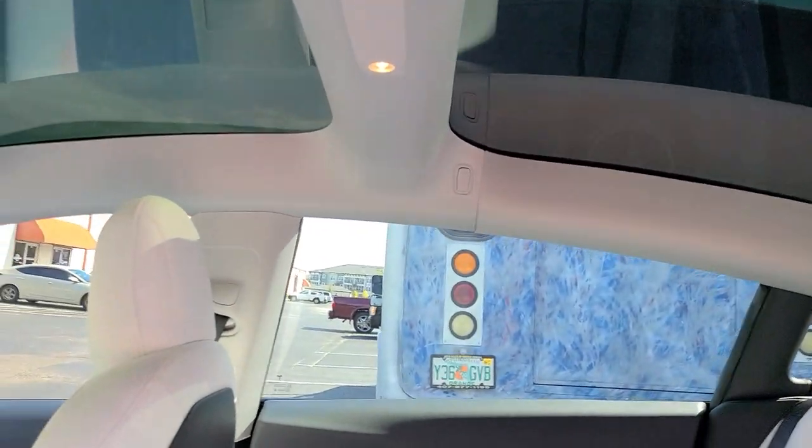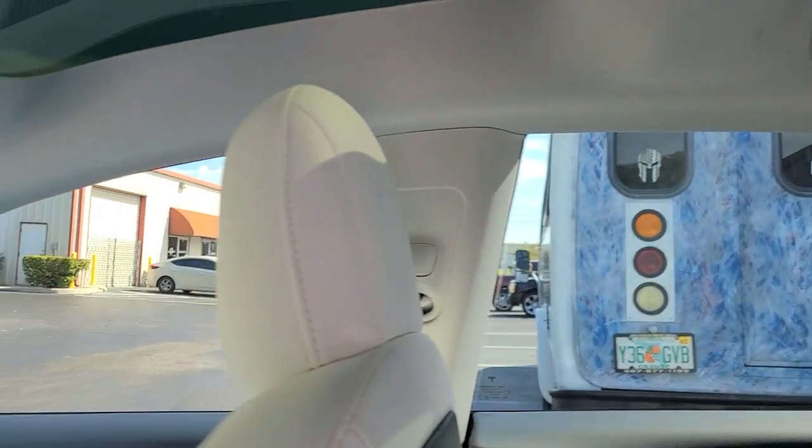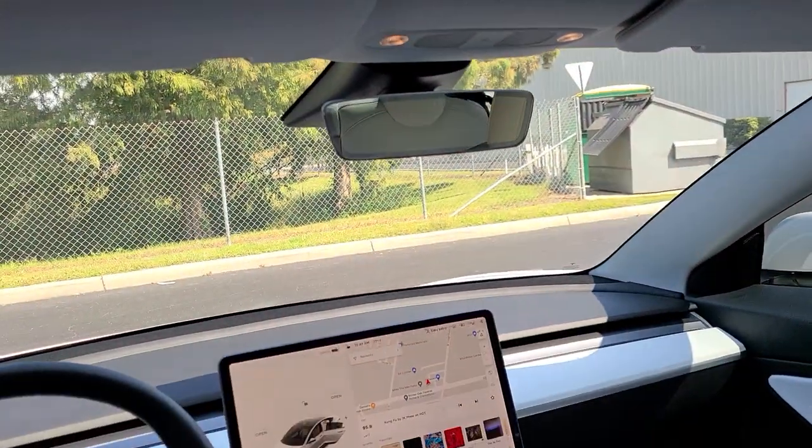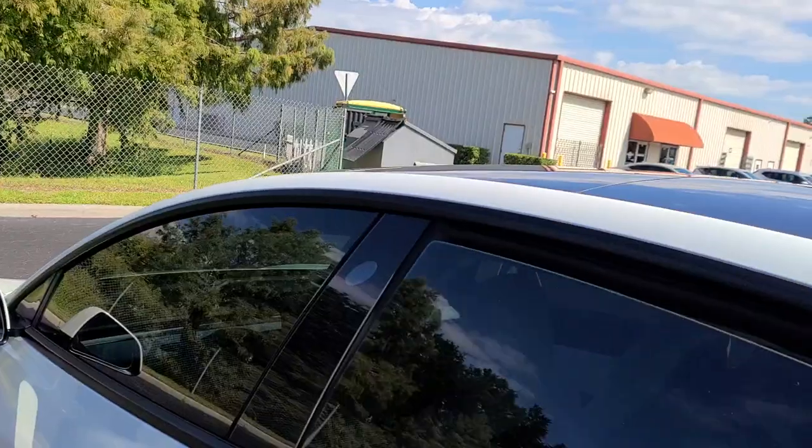And then we have Expel XR Black 20 on the side windows. Expel XR Plus Super Ceramic 70 on the roof. Expel XR Plus Super Ceramic 70 on the whole windshield.